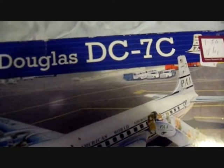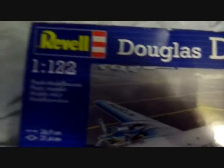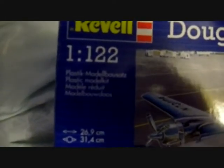Hi, this is HMS Kent. Got a couple of new model kits. First up is the Revell 1/32nd glider. Second is the Revell Douglas DC-7C, 1/127 scale.